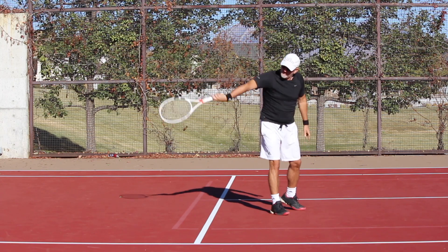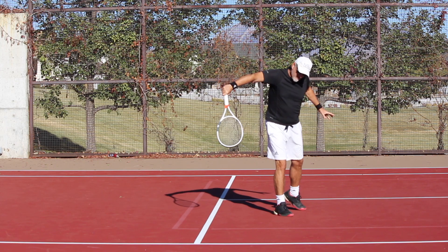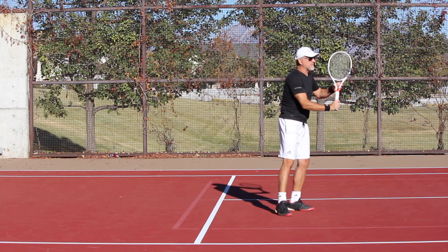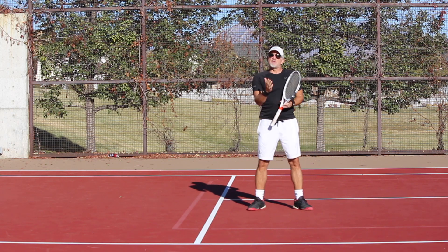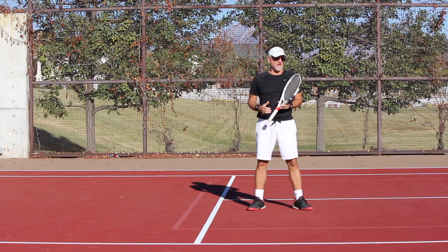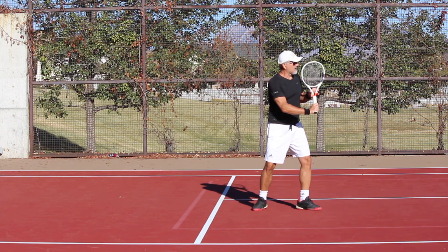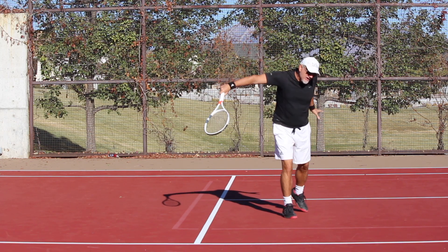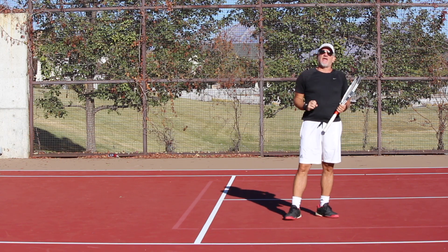I do not allow my racket to release like this. As I come down, I'm going to hold that wrist in that position — boom — down like this. If the ball is hit at me harder, then obviously I have less time. So I'm only going to get to maybe about right here, but then I've got to come through even more because I've got to generate that pace.